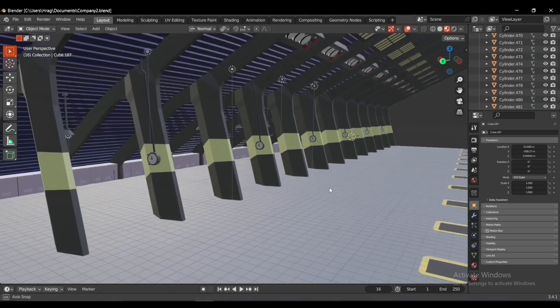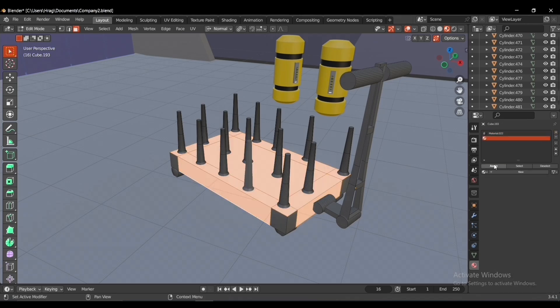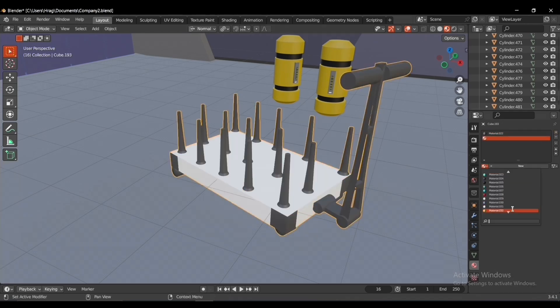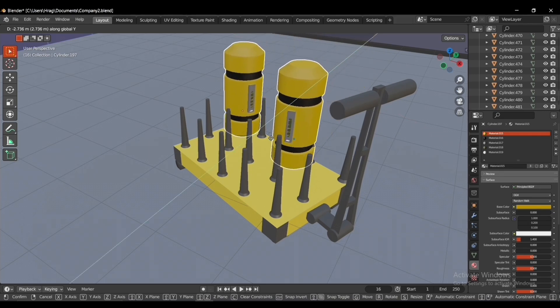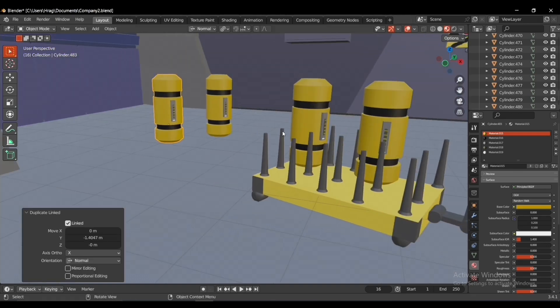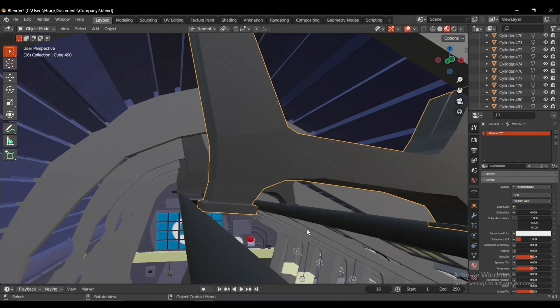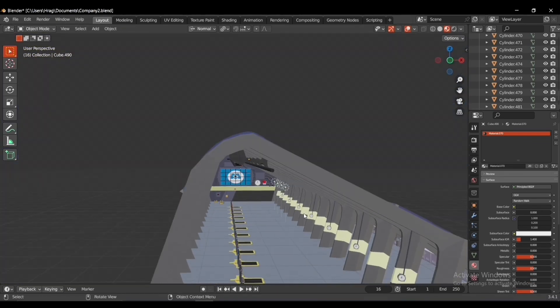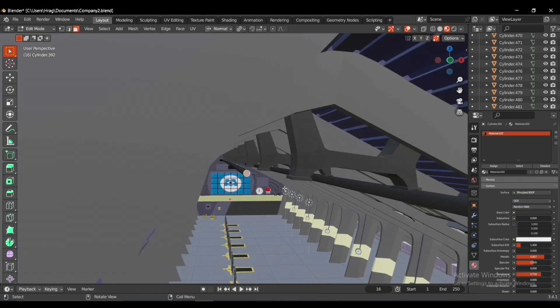We've finished the scare floor — but not yet. We still need to build some decorations like the scream canisters that were around, and the desk each monster had. I link-duplicated the scream canisters we built earlier. Also the roof was not completed — we had to add the parts that bring the doors to the scare floor using a cylinder, grabbing it in the right place.